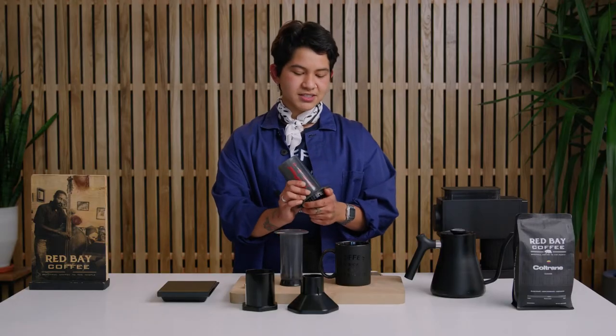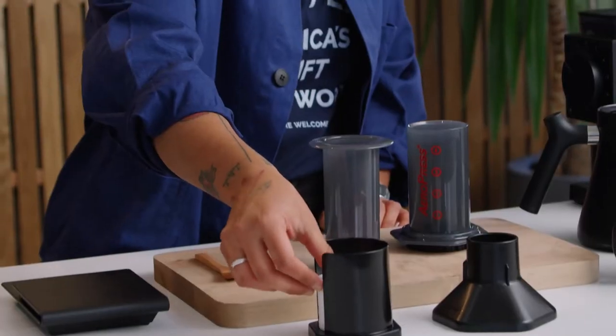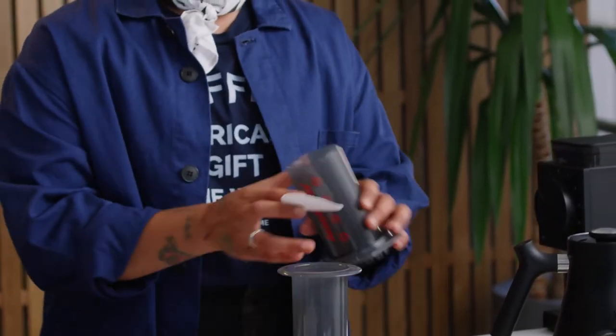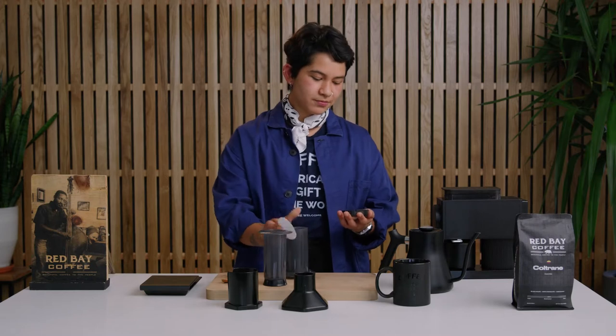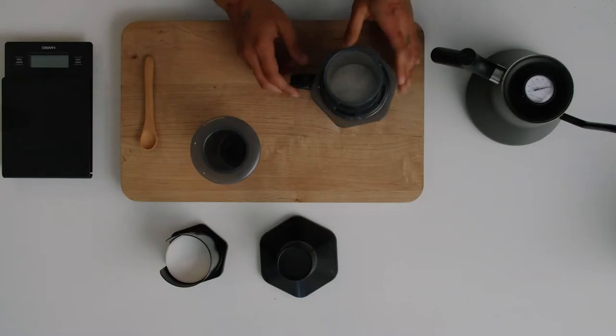To start, grab your vessel and the bottom part of your Aeropress. Go ahead and disconnect where the filter goes in the little chamber. Grab your filter, take the top of your Aeropress, remove the bottom, and place your filter inside. Set the top of the Aeropress.